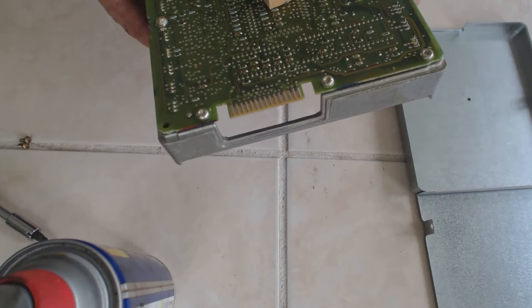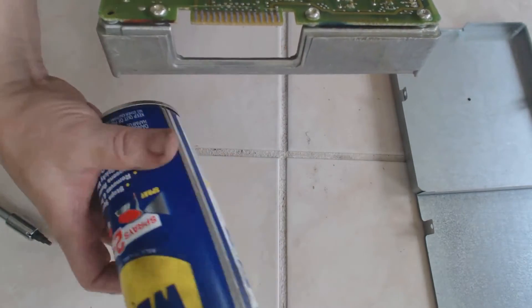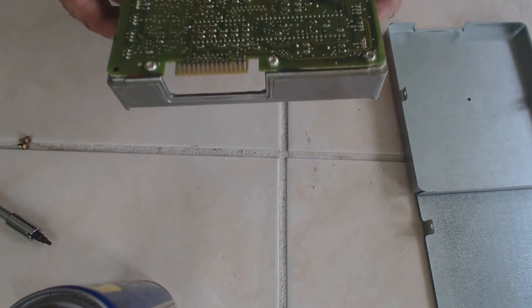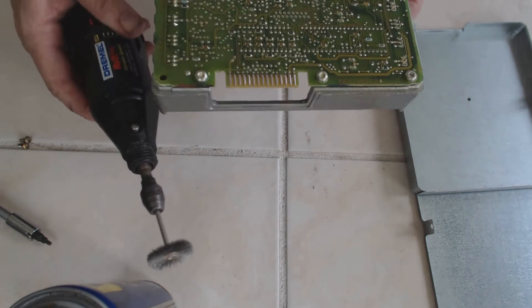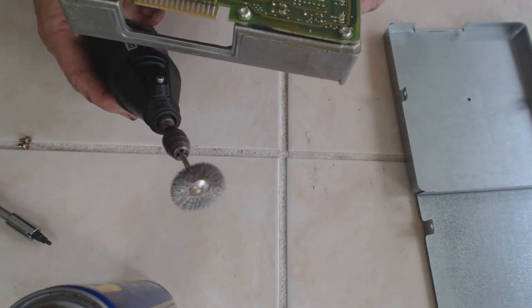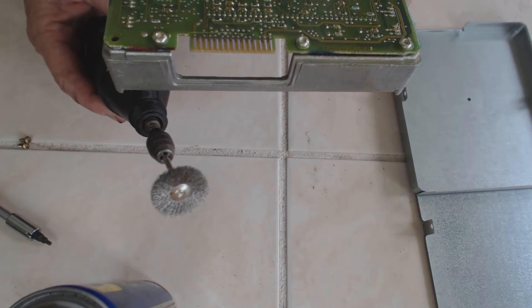Well, I wiped off everything I could see, then went back and used the old trusty WD-40 and cleaned it up real good. Now just to be absolutely certain, I'm going to go over it with a fine wire brush, make sure I haven't got anything left that might prevent my quarter horse from making contact.